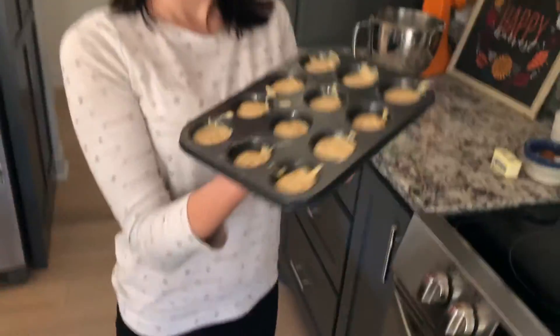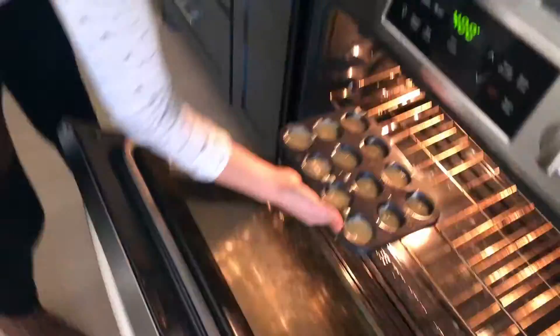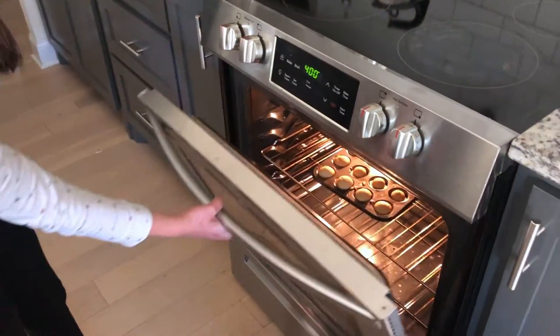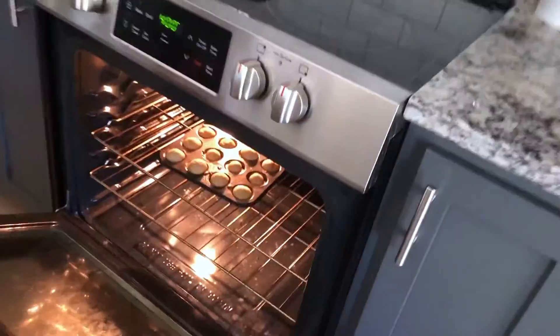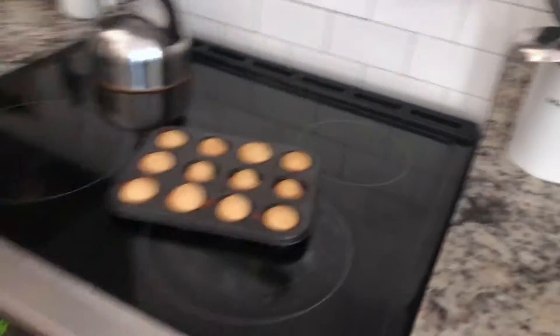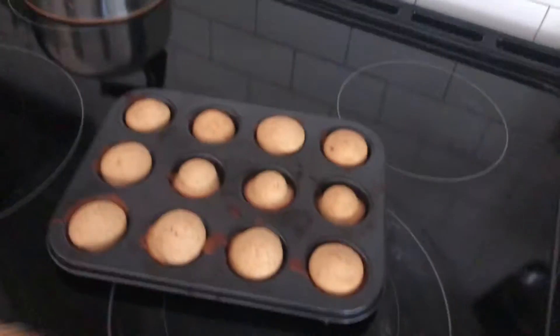All right, now we're going to bake these. Fill them about halfway. Judging by the amount of batter we have left, we might be able to do more than 24. Bake these for 10 minutes. The timer just went off — look at these delicious things, they're so cute! We're going to allow them to cool for 10 minutes before removing from the pan, and while those are cooling we'll continue making the other batches.